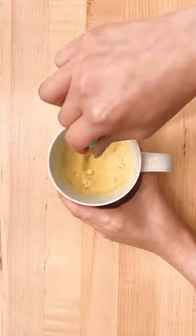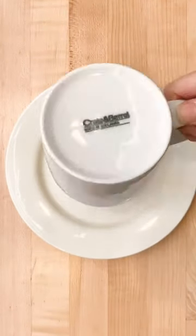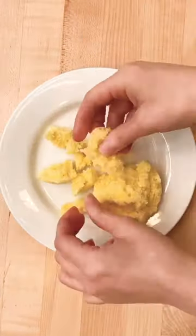Mix that up and microwave it for one minute, let it cool, and transfer it to a plate. This part's fun — let's tear it into pieces.